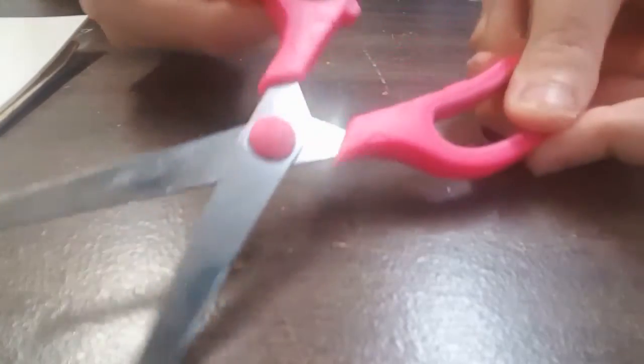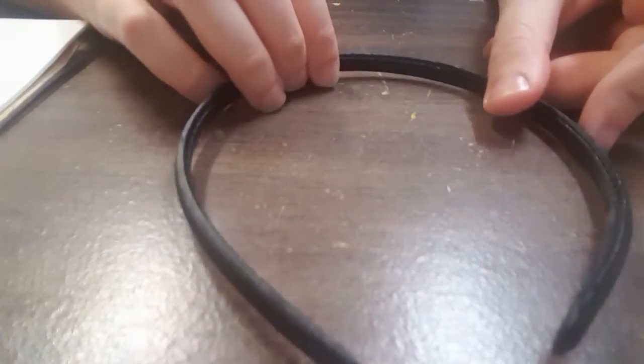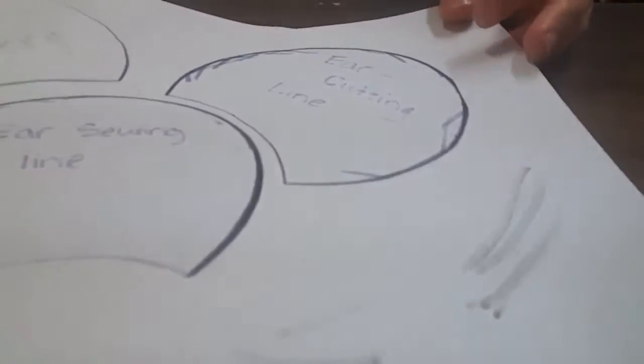The materials that you need are a needle, of course, some scissors, a fabric marker, thread, a headband, and a template — I got this from Pinterest. I also got another template from a YouTuber, and I got these color felts.